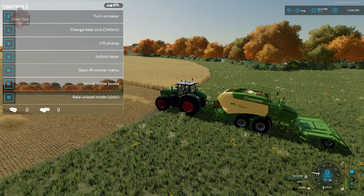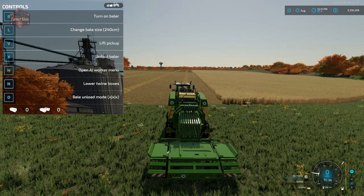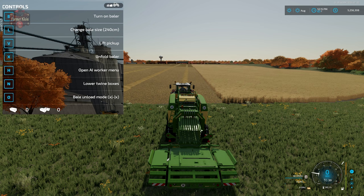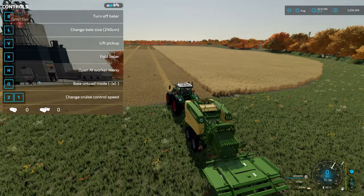We'll switch to 240 centimeter bales and take a look at bale unload mode. Pressing O cycles through modes shown at the bottom of the F1 menu. Three X's side by side means it loads three bales before depositing. One X down the middle acts like a basic bale chute — it deposits one bale immediately. X dash X means it loads two bales with a space in the middle before depositing on the ground. Let's look at how we use all three of those modes.